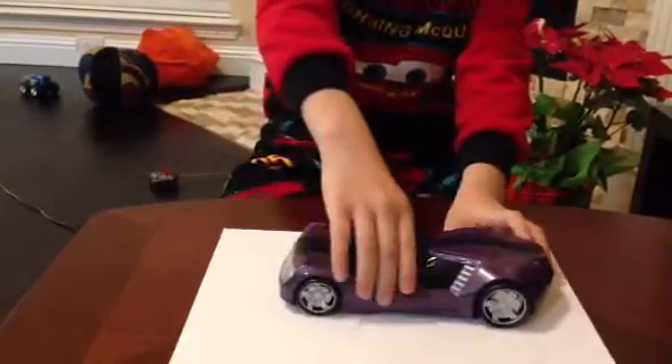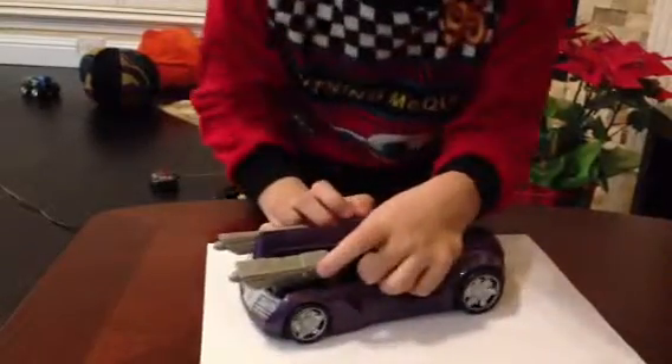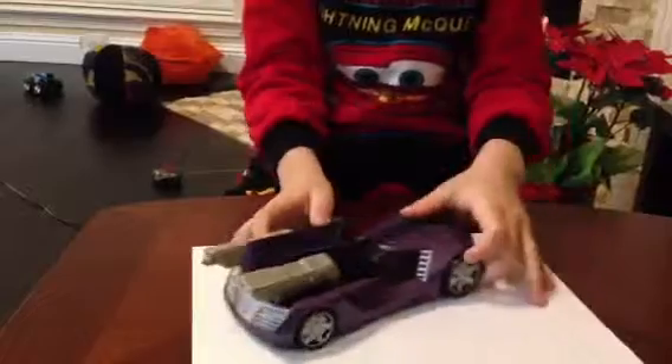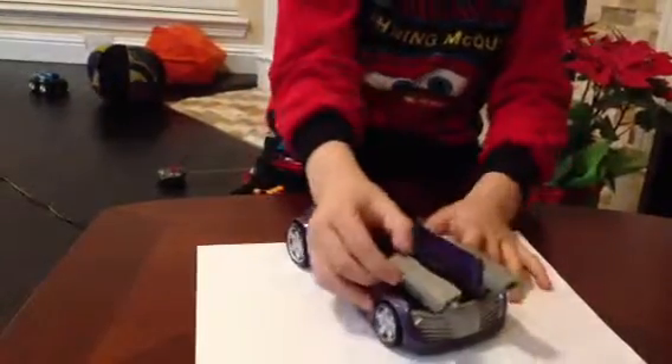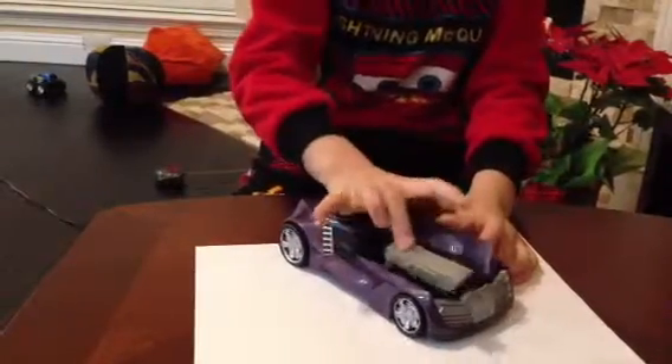Here are his weapons. There's another bunch right there, and another bunch right there. And you can put it back in.